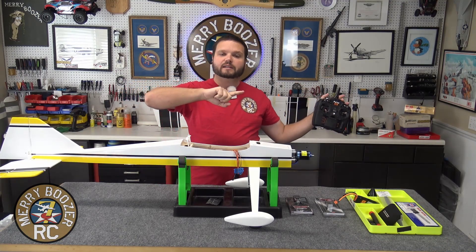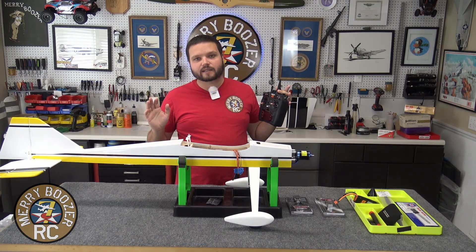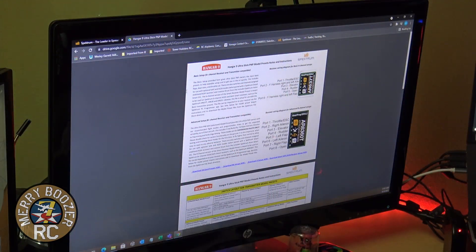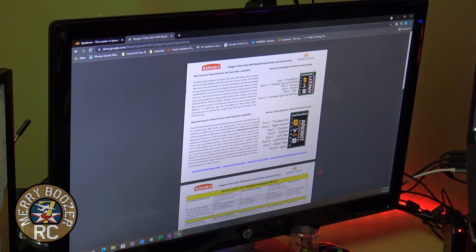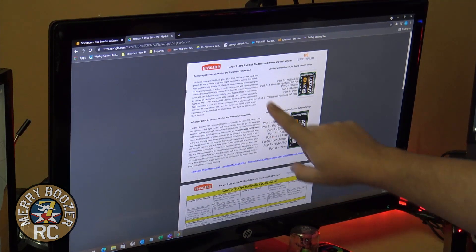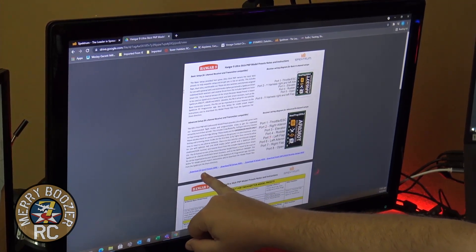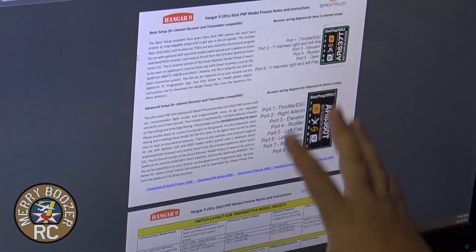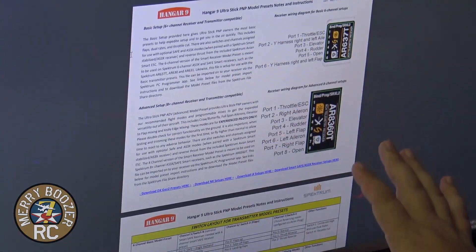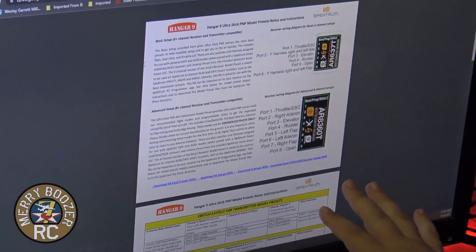We're going to move over to the computer now. I'm going to show you how to get the file on the NX-8. This page is linked in the description — it's called the Hangar 9 Ultra Stick PMP model preset files. Once you open this page, you have the DX radios, the NX radio, and the IX radio setup files for the Ultra Stick. If you're doing a different model, you'll need to go to the Spektrum website to download the presets, but we're focusing on the Ultra Stick today.